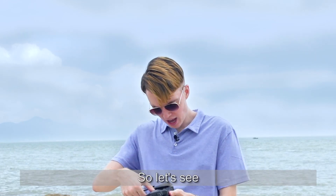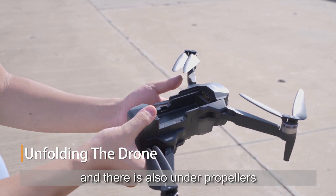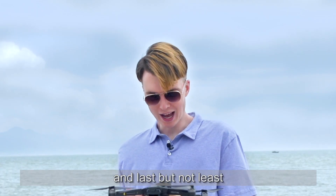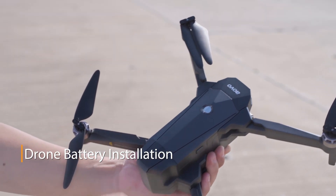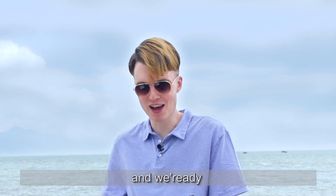Let's begin. I see there are upper propellers — let me open them up. And there are also under propellers. Last but not least, we need the battery. Let's put the battery inside. So easy to just put in the battery. This is great and we're ready.